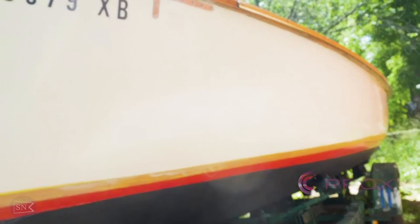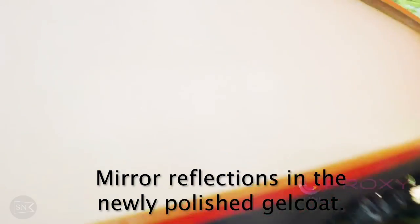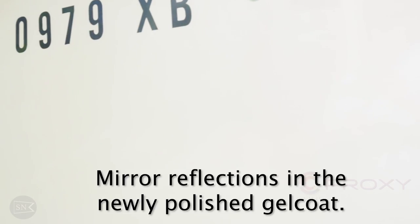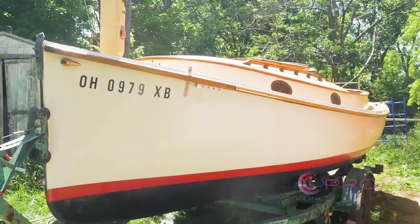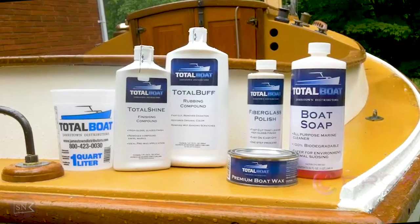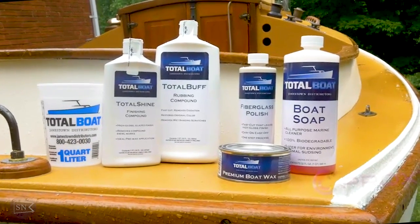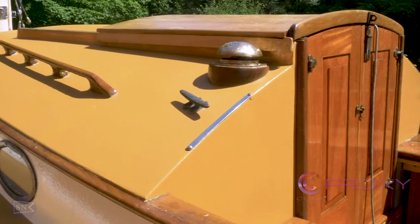This is without question the best rubbing compound and gel coat restoration kit I've ever used. I have had good results with other products, but this really gave me a top-shelf result. Once I got it done, I was really glad I hadn't attempted to repaint the hull — turns out I didn't need to. The change is really dramatic. This TotalBoat product gets a big thumbs up from me. You can use the promo code I showed you at the beginning of the video to order this kit at a discount, and I'll leave a link in the show notes below.